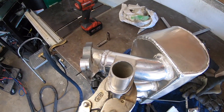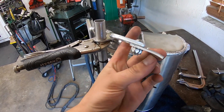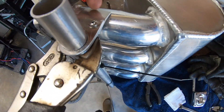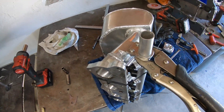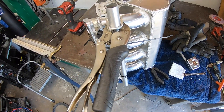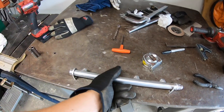I don't want to beat this intake manifold to death, but I just want to show you the last piece of the puzzle on the fuel rail. This is what I came up with - this is how it's installed. We're going to weld this to the rail. A dash-10 feed and a dash-6 return is what I decided to do, or possibly a dash-8 return.